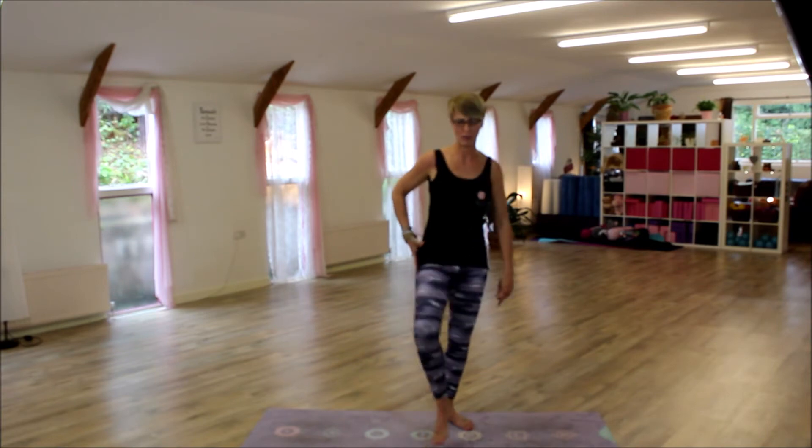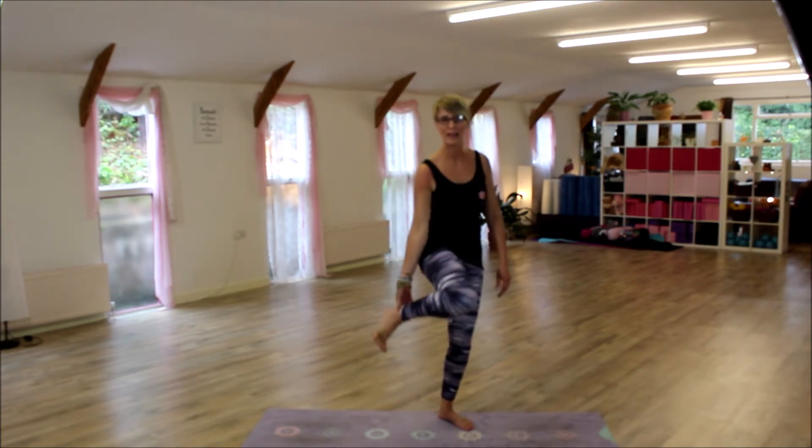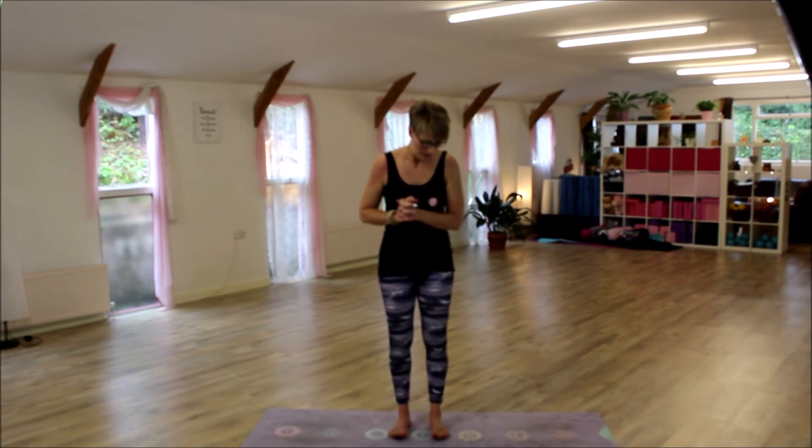Tree pose is really good for strengthening the glutes, and all those muscles in the leg — your calves, your ankles. When I'm teaching, I normally say to people choose your better balancing leg first, so we can work on technique, and then go to the other leg second, because one leg is going to be different from the other.